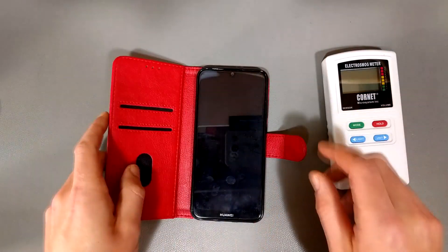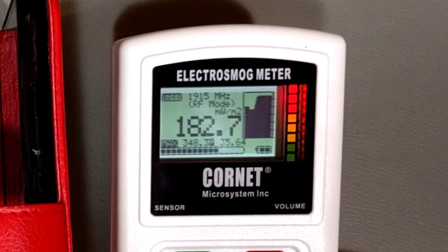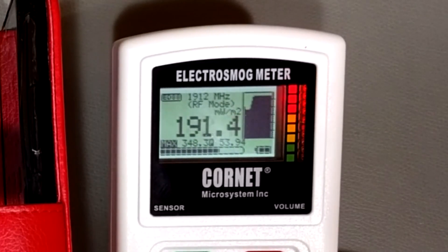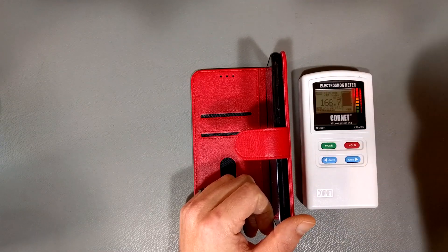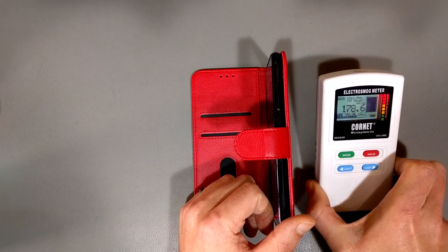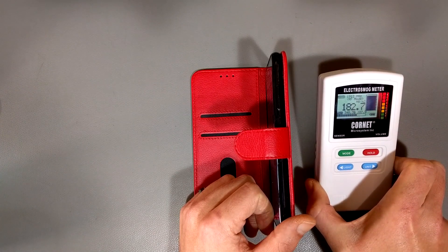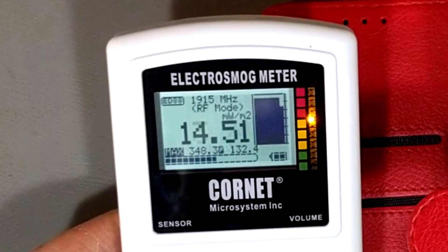Let's do a quick test. The reading is 182. Behind the phone — because the antennas are in the back and it's trying to connect to the cell tower, which is actually over this way through the wall — we get red. In front of the phone, yellow.